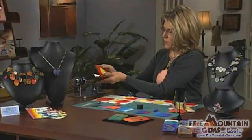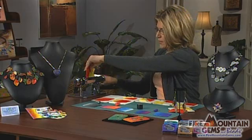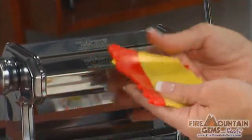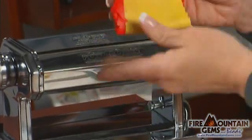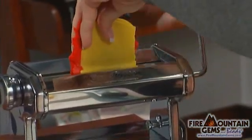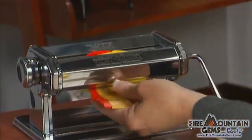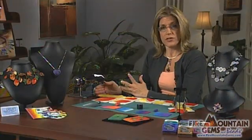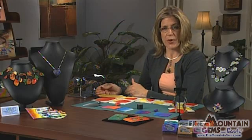Fold it in half and roll it through again. Once you've used this poly roller for polymer clay, you're going to want to dedicate it to that process and not use it for food. Continue that 15 to 20 times or until you're happy with the blended sheet that you have.